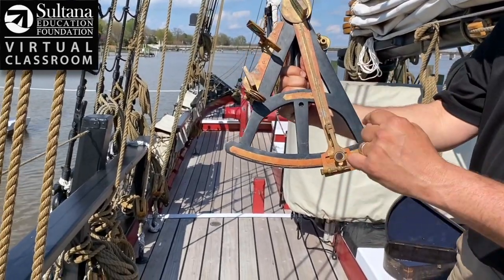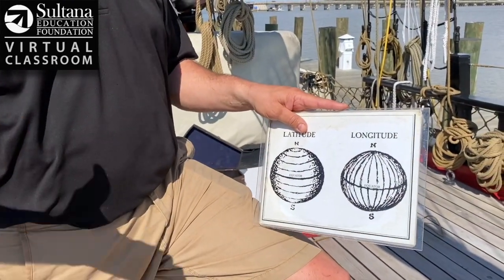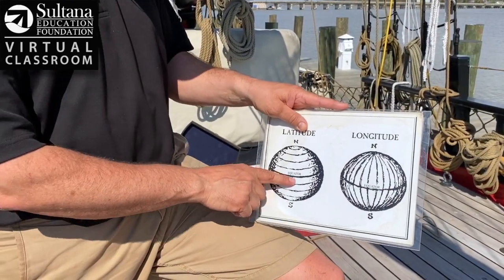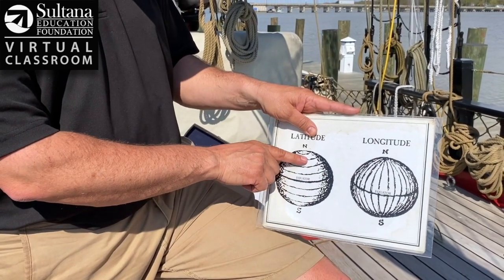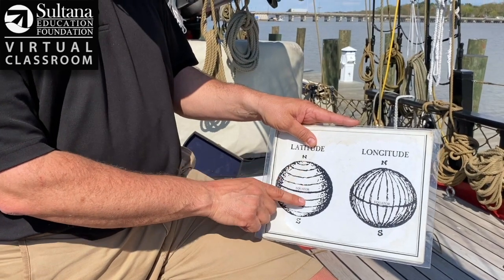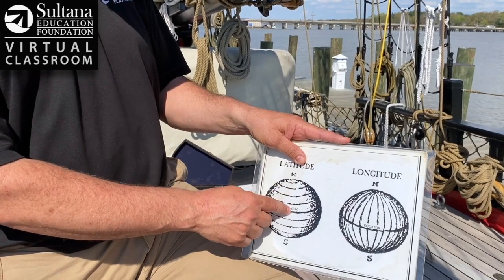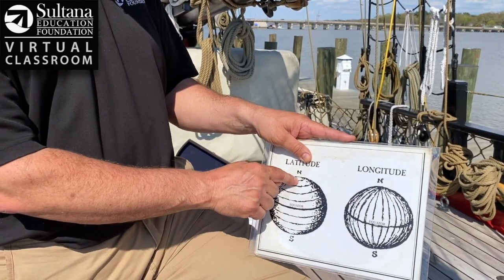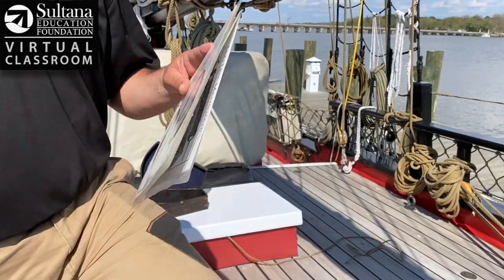What sailors could then do was take that angle to a conversion chart in the nautical almanac, and that gave them something called their latitude. Going back to your fourth grade geography class, latitude lines run horizontally along the globe — it's kind of like a ladder — and it measures your position north or south of the equator. Sailors realized over hundreds of years of observation that the angle of that noon sun changed dramatically from the North Pole to the equator. So that octant measures the angle, you take it to your conversion chart, and you get your latitude.